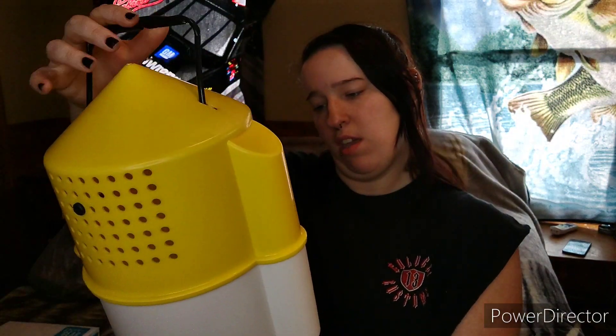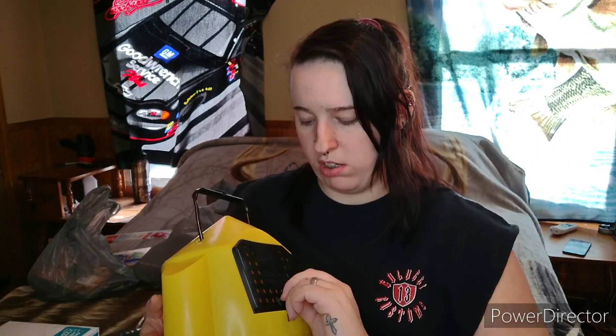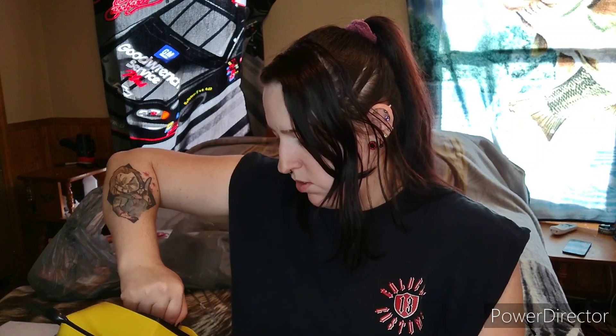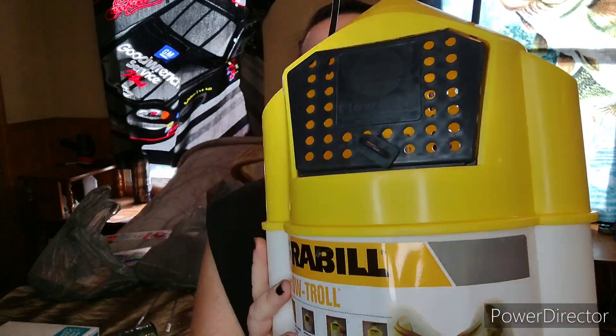The next bag — babe got himself a minnow bucket for fishing. This one has a little lock, and on the inside it has a little weight. I remembered this was like four or five dollars.